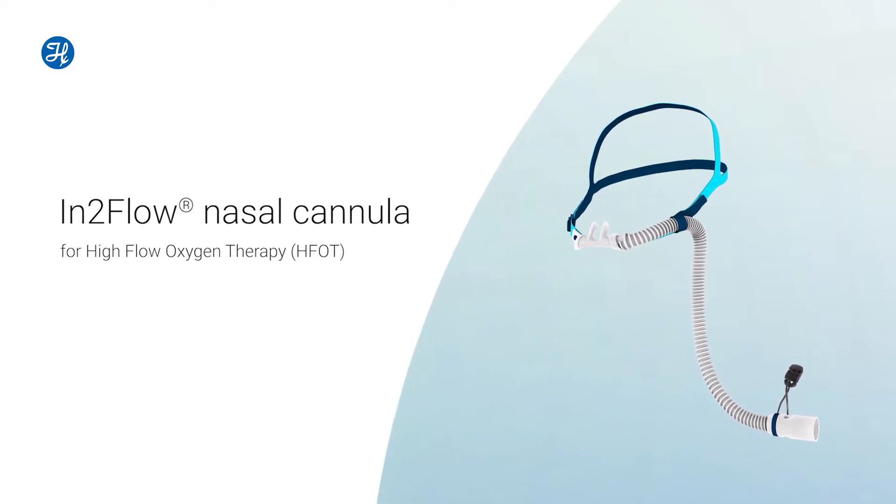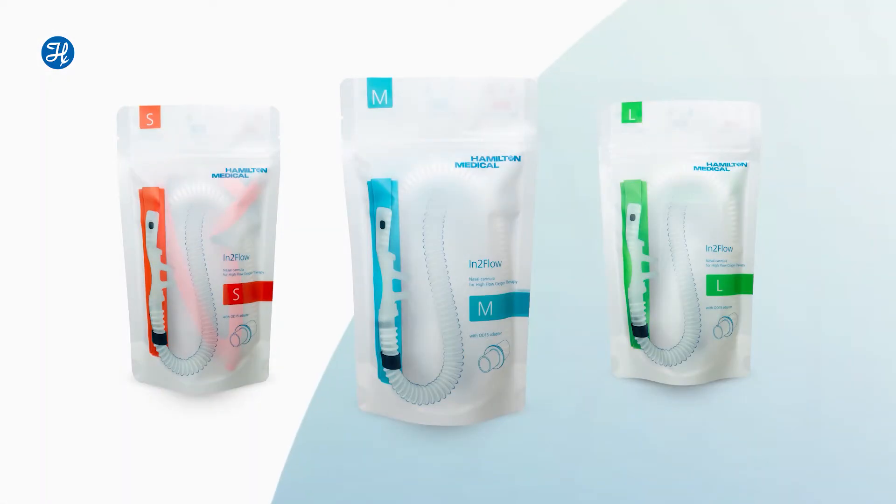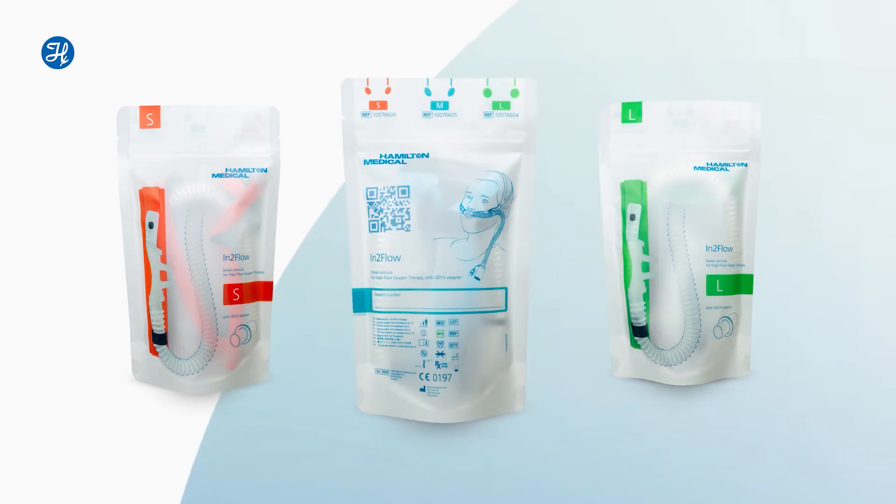Our N2 flow nasal cannulas for high flow oxygen therapy are available in three sizes. Each size has a slightly different anatomical design and allows a different maximal flow.